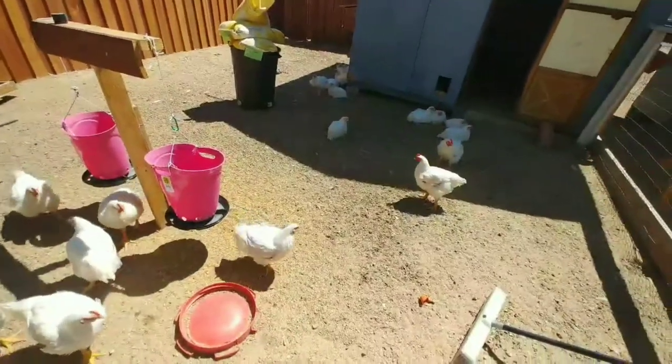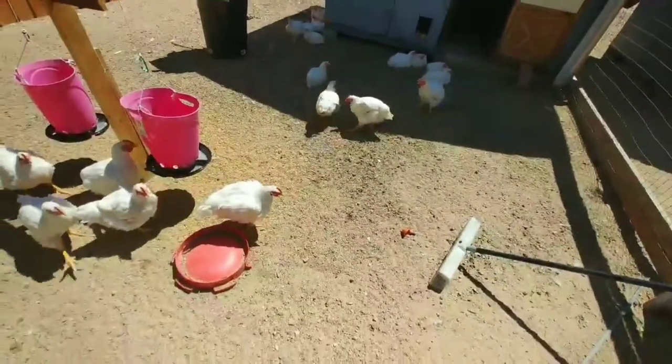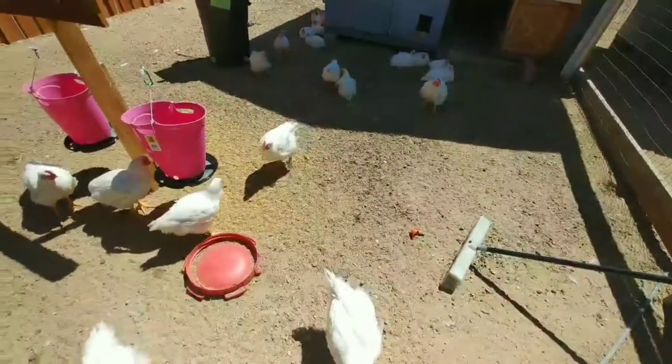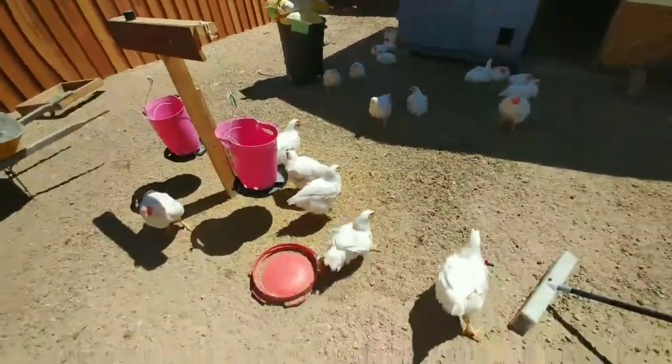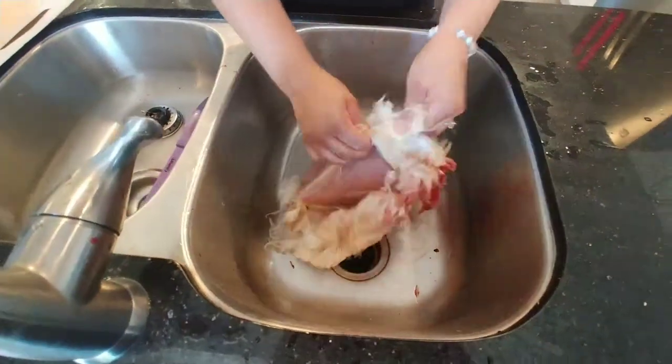We lost four: two to the dog, one that was already big but I don't know why she died, and two when they were just little chicks. I'm not going to show you how I'm killing them — what I'm going to show you is a few videos of skinning the chicken.